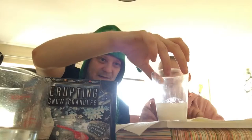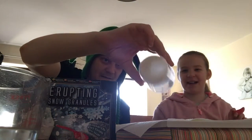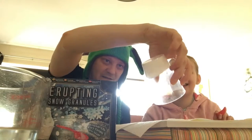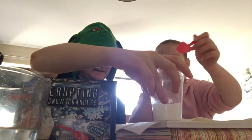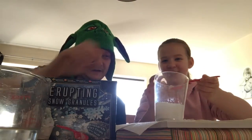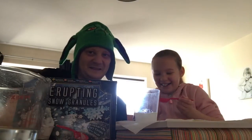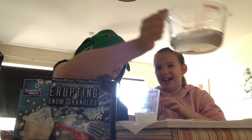I want to spoon it out and play with it. My inner five-year-old is coming out right now. I want to touch it. Snow in a cup. Amazing. I want to spoon it. It is like snow. Does it feel like snow? It feels like jelly. Feel that. It doesn't feel like snow.